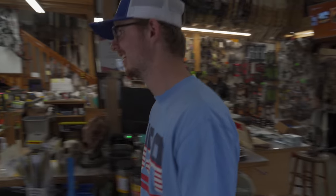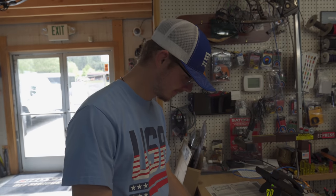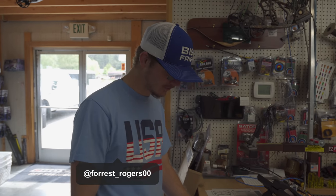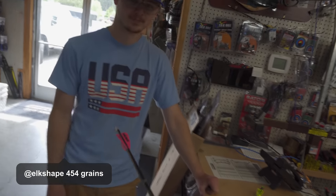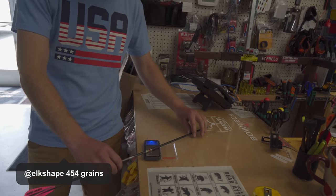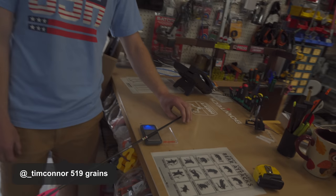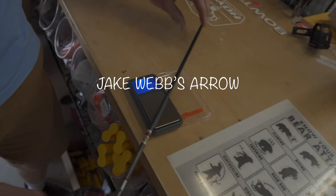Forrest is the master archery shop man — figured it was better if we had a neutral party weigh these arrows. Unbiased. 456.8 — whose arrow is that? Dan Staten's. Check Dan's. Which of us do you think is going to shoot the fastest? We just want you to weigh these. 519.1. Okay. 499.9. Nice. I like Dan's the best. Who's gonna shoot the fastest? Dan? Well, it depends on draw length.